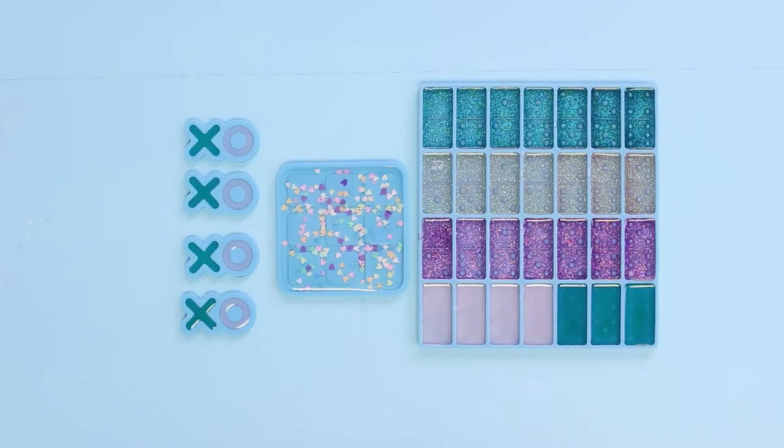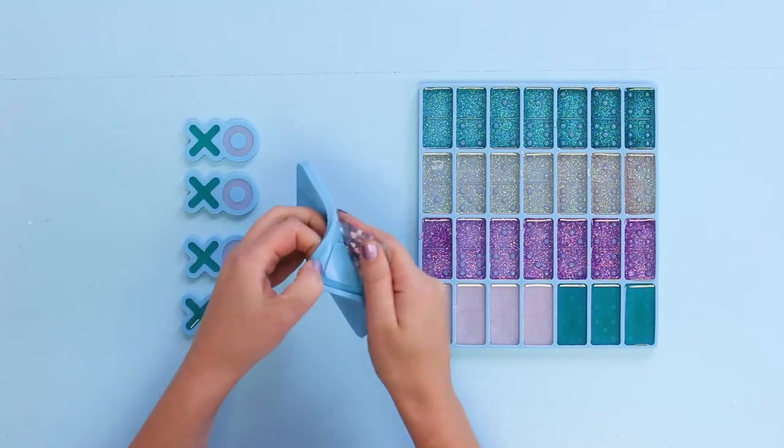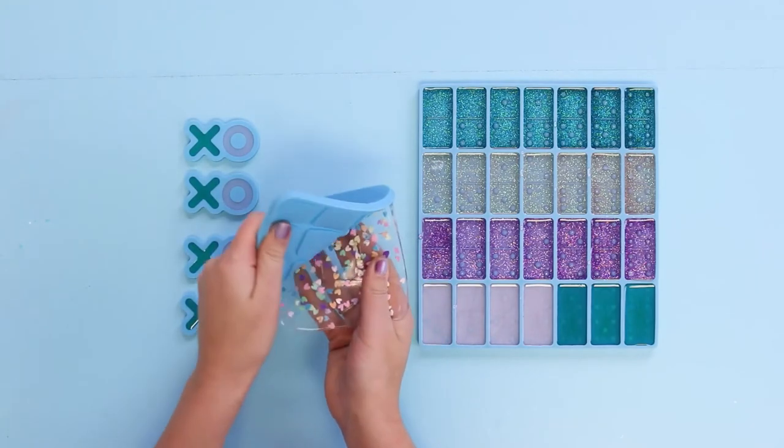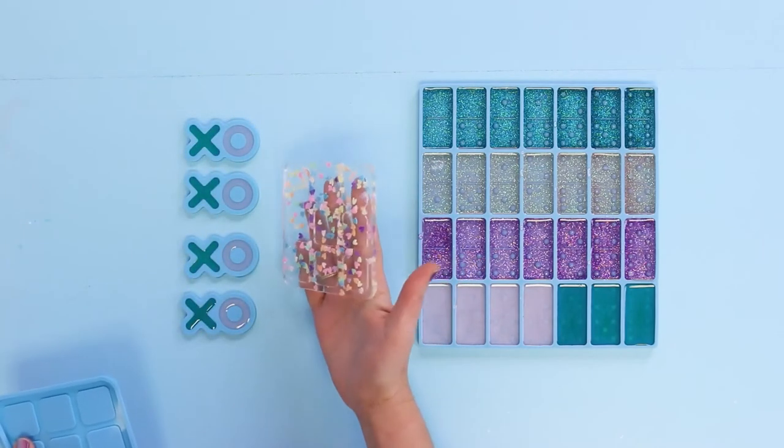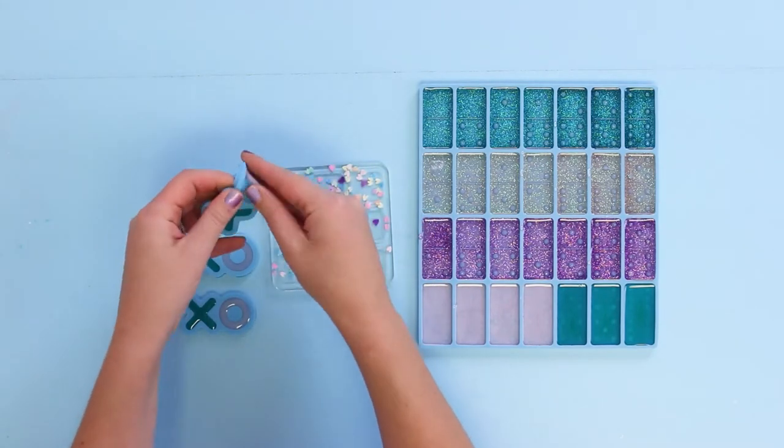All right, our games have cured — it's time to demold them. We're going to start with our XO tic-tac-toe board. How fun are those sprinkles? And then the individual game pieces.